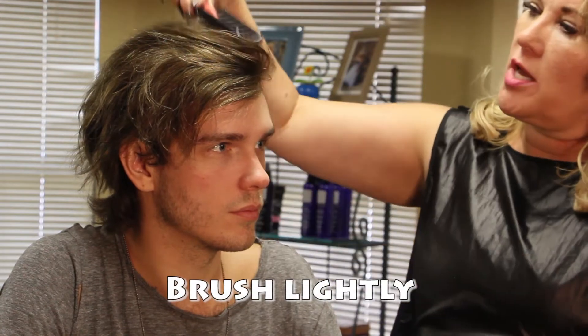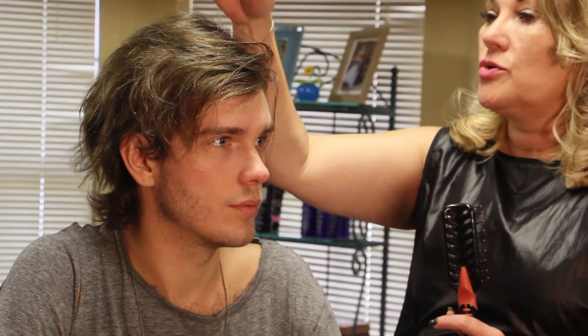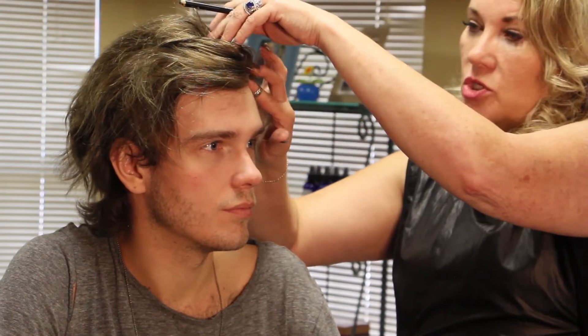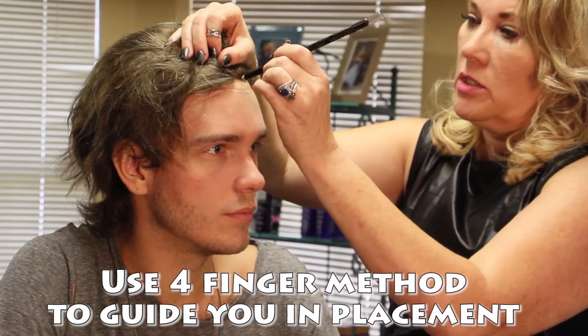On this next step, I'm going to mark exactly where we're going to place the unit on a regular basis, so you have some kind of a guide when you're at home. We left the initial edge of the lace material — which is what this unit is made of — in the front. We did the four-finger method, and we're going to put a little dot right there so we know exactly where we need to be.